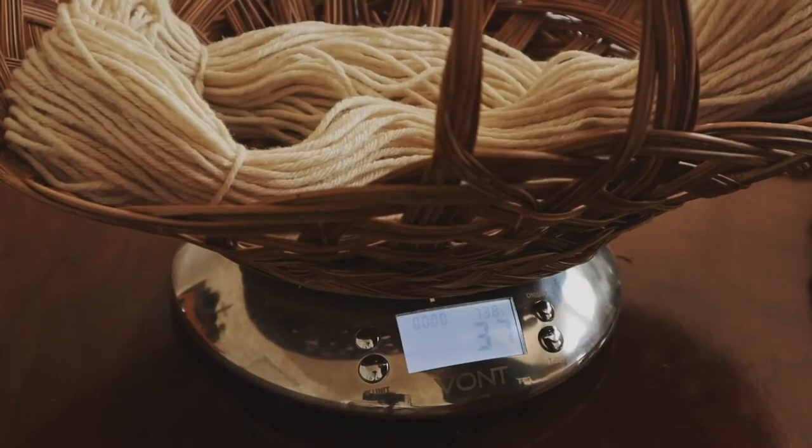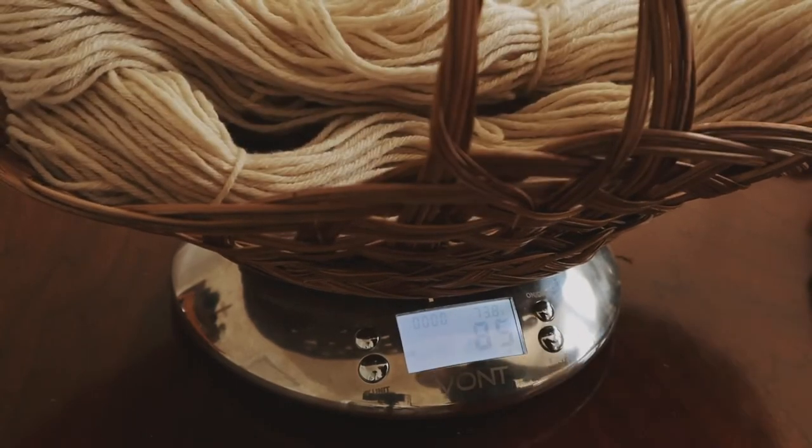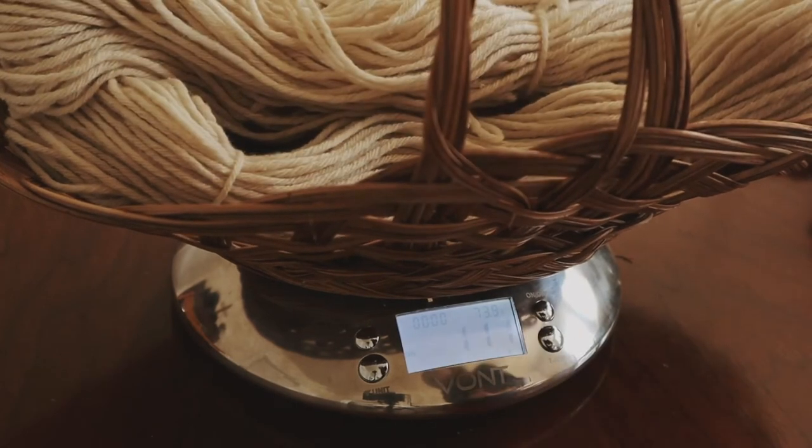Now it's time to weigh your yarn, and you will also weigh your plants for your dye. For every 100 grams of wool yarn, you'll want at least 100 grams of dye material.